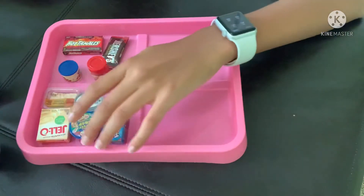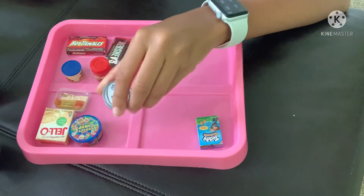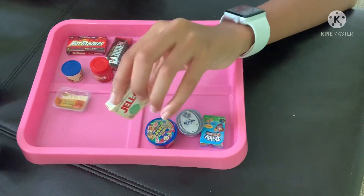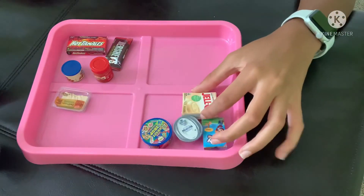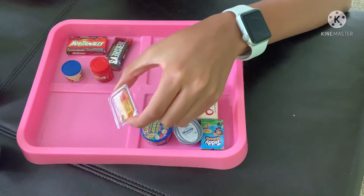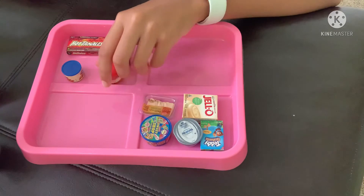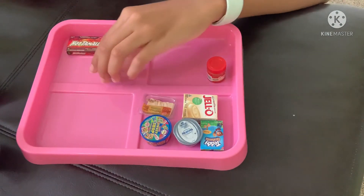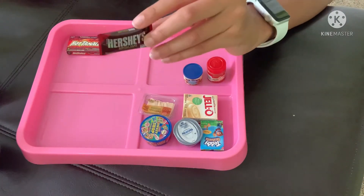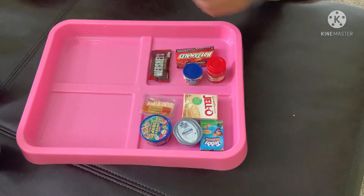Here is the haul. From the first ball: Teddy Grahams, Philadelphia cream cheese, Sweet Shop Favorites, vanilla Jello, and my favorite — the oven roasted deli fresh turkey. From the second ball: apple pie spice is my favorite, plus roasted smoked almonds, Hershey's Special Dark, and Hot Tamales.